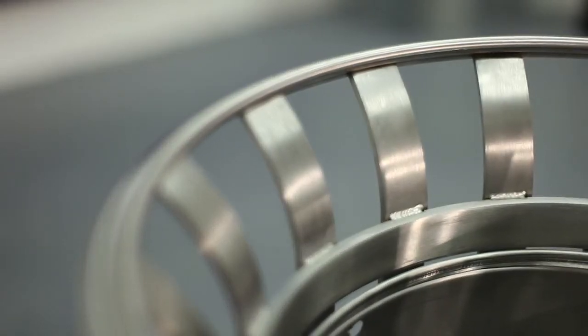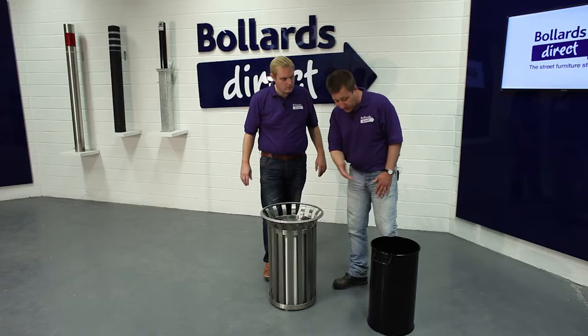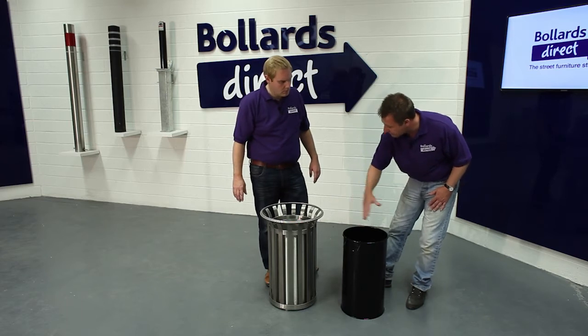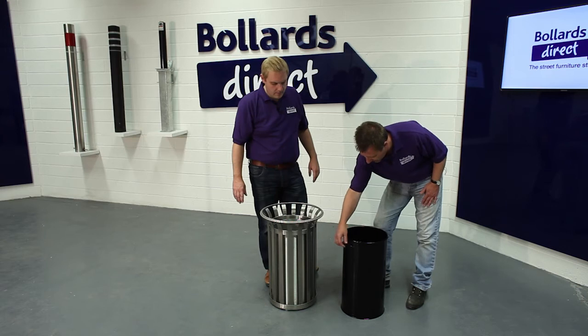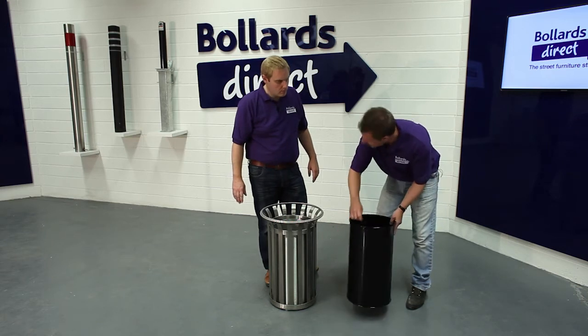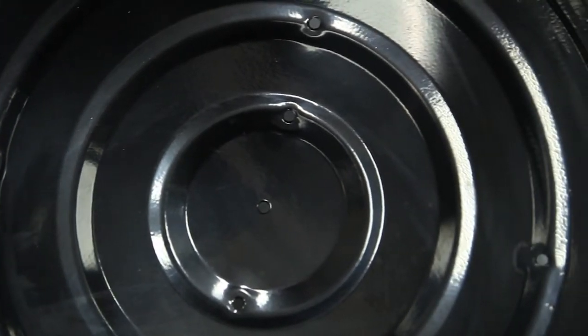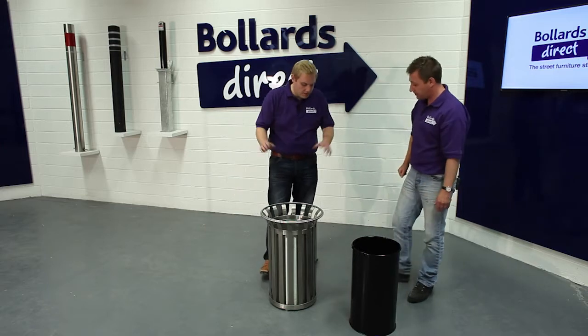The liner is also stainless steel, as we show here and on the website. There is an option to go with a black liner if you wanted a contrasting finish with the stainless steel. You can see the liner comes with a handle so it's easy to lift out, and it also comes with drainage holes in the base so it allows water to simply drain away.